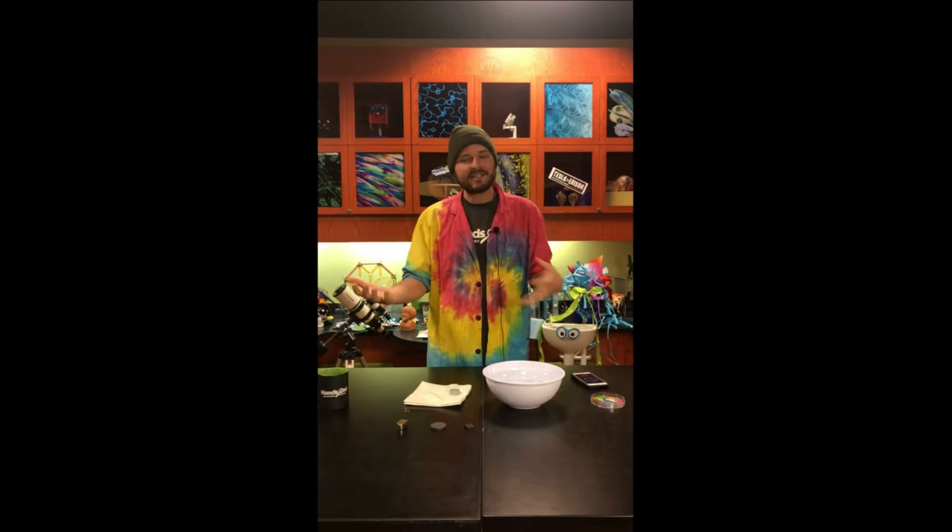Hey there guys, it's John here and I'm back in the Eastman Discovery Lab at the Hands-On Discovery Center with another science creation activity that you can do at home.